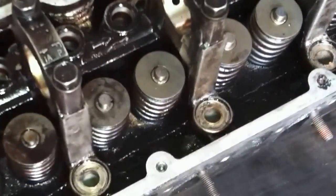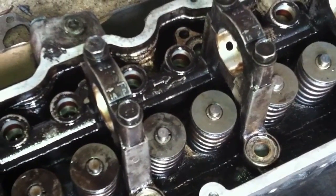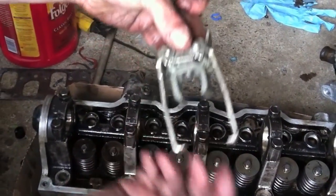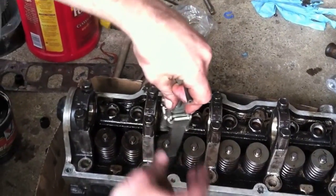I'm going to explain how to change these. It's something that you want to do while the head's off the car. There are ways to do it with it on the car, but they're not recommended. This is the tool I'm using to compress the valve spring — the valve spring compressor tool. This one won't work on all heads. A lot of heads are too tight to get this thing in there, so you've got to find one that's appropriate for your head.